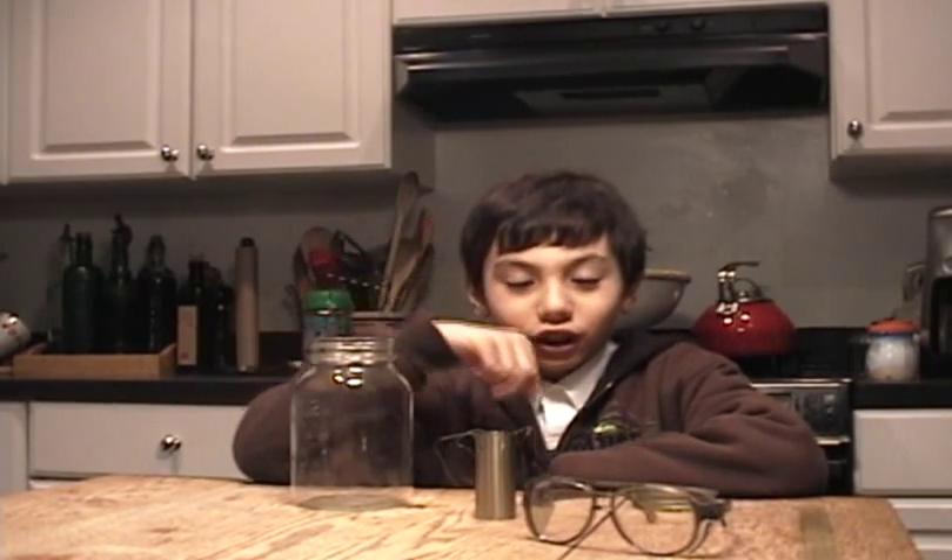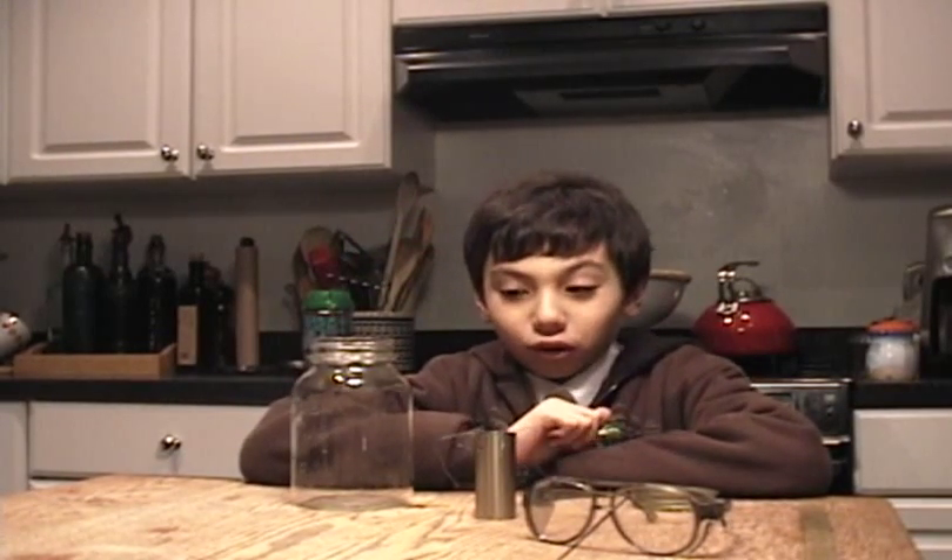Hello, this is me, Jeremiah. I'm making a jam jar jet engine for my academic fair project. I'm going to tell you how to make it.